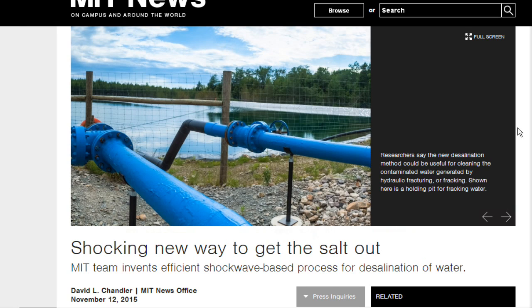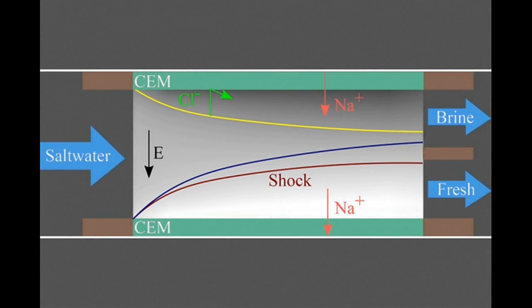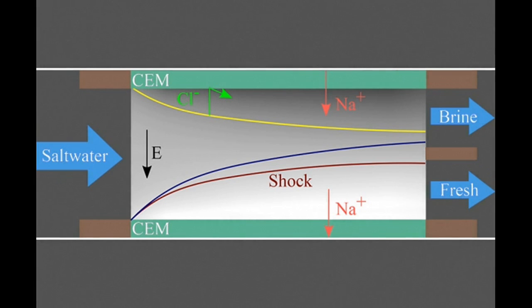Unlike most other approaches to desalination or water purification, this one performs a membrane-less separation of ions and particles. Membranes in traditional desalination systems, such as those that use reverse osmosis or electrodialysis, are selective barriers — they allow molecules of water to pass through, but block the larger sodium and chlorine atoms of salt.